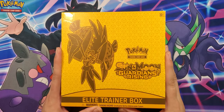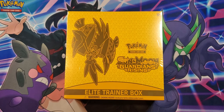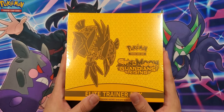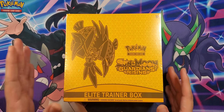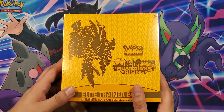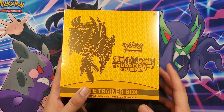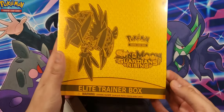Here we got a Sun and Moon Guardians Rising ETB. I randomly saw this when I was shopping online — Biggie Logic: if I don't have it, I have to open it. Also a quick little notice: I am going to be switching up my upload schedule pretty soon. I plan to do just videos Monday, Wednesday, and Friday, spacing them out a little more since I was previously doing daily uploads. But without further ado, let's get into this Elite Trainer Box.